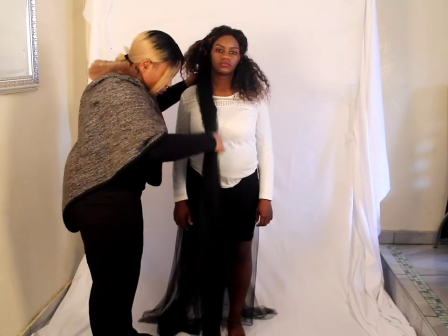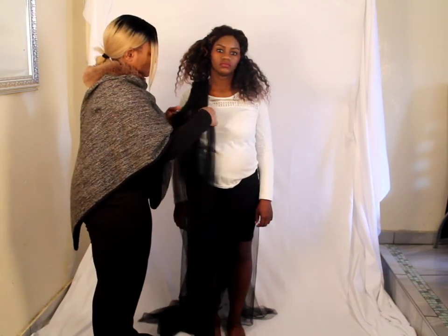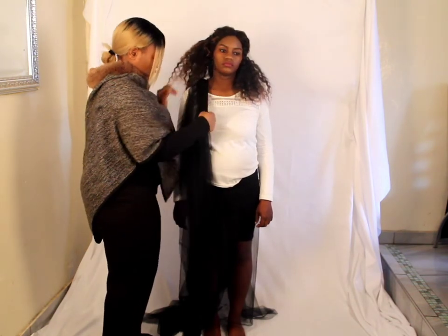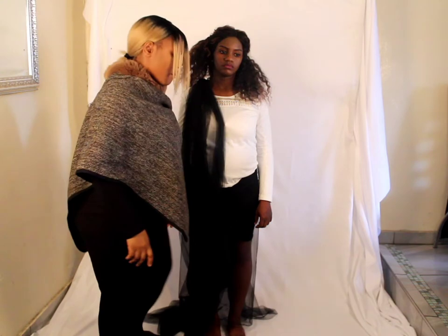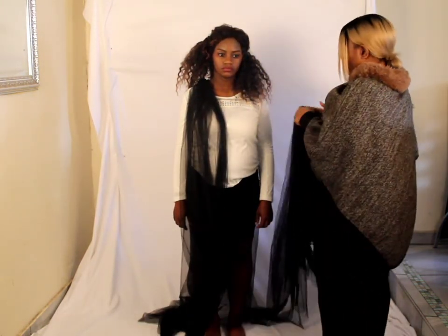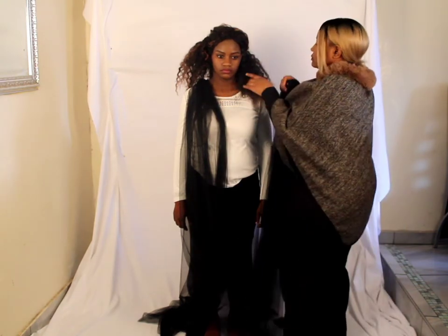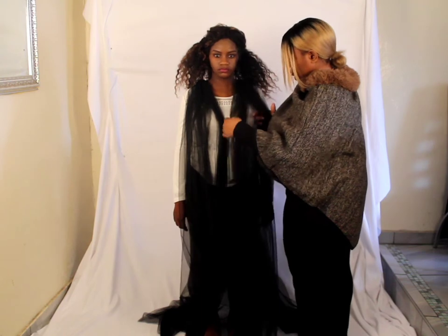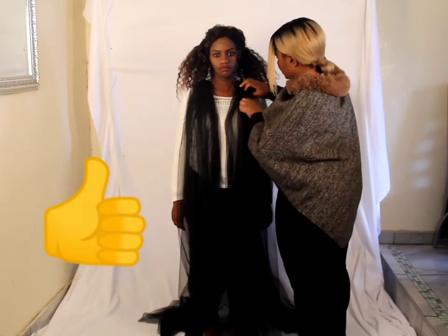Make sure your tulle is long enough to reach the floor — this is the flowy part of the dress that you're going to play with and throw around, so make sure it's long enough to allow you to do that. I covered the right shoulder and the left shoulder, then spread it out around the breast area.